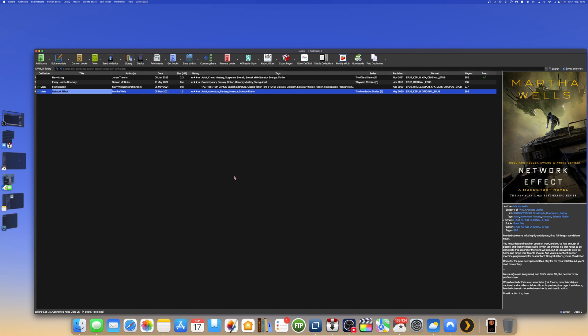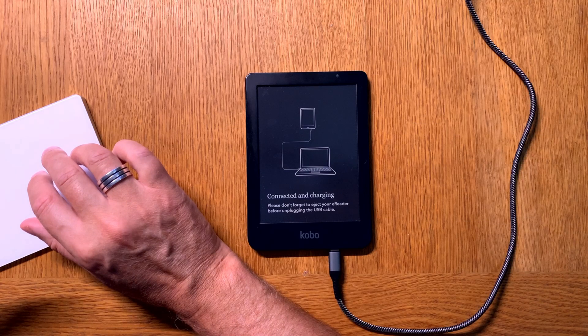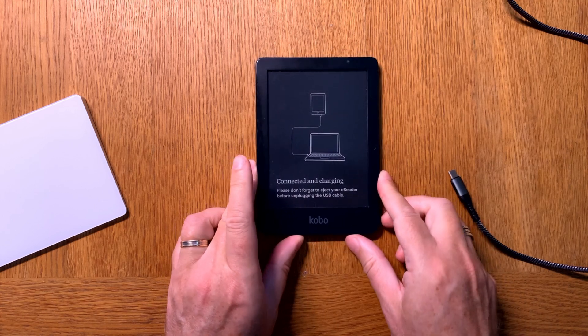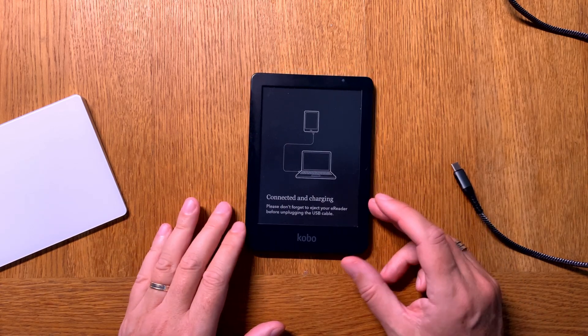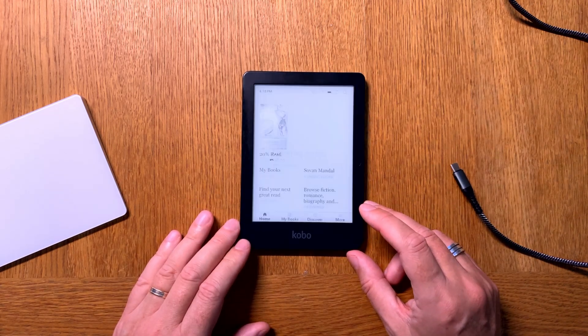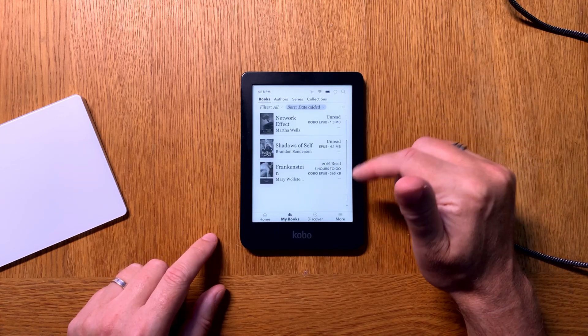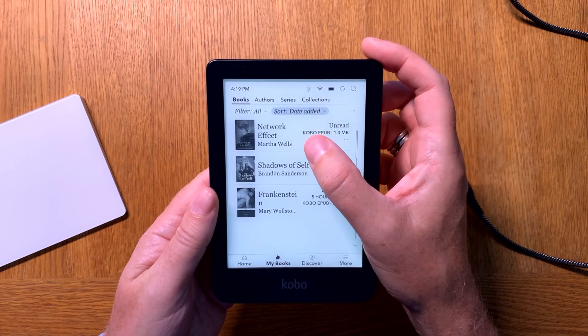You need to disconnect the device before the book will actually be added. Click the small arrow and eject the device, then go back to the table cam and disconnect the cable. Wait for the book to be transferred and the metadata to be added — it happens quickly. If we go to my books, you can see it has added 'The Network Effect,' and it clearly shows the format as Kobo ePub — that's the kepub format.